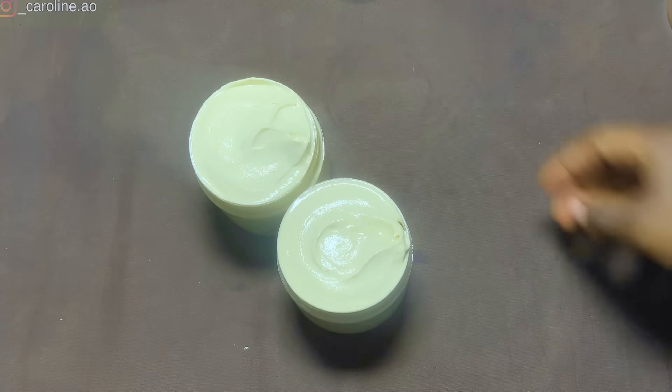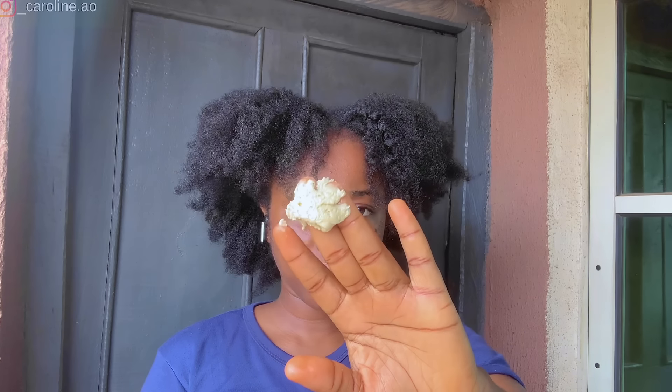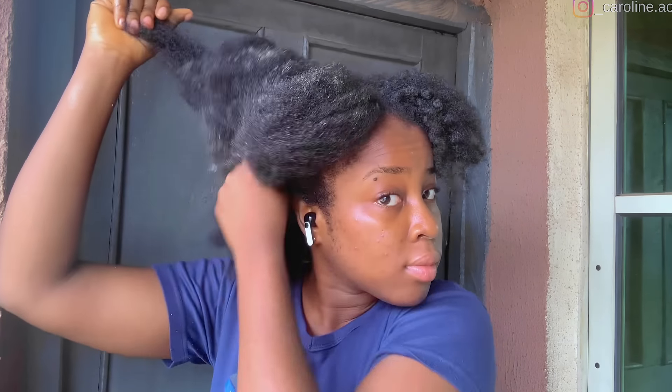To apply: make sure your hair is sprayed with water first, then take a little bit of the butter and apply it to your hair. It kept my hair moisturized and shining. Alongside growing your hair, it will also add a healthy shine. You can compare the treated side to the untouched side and clearly see the difference.